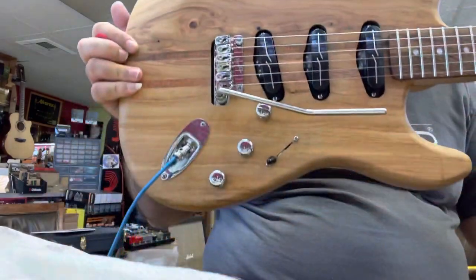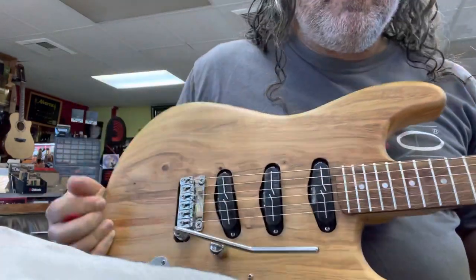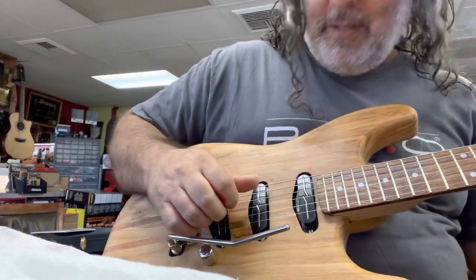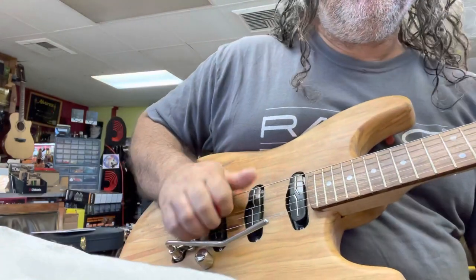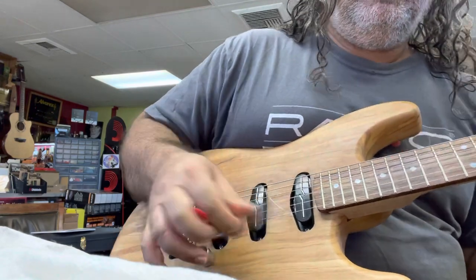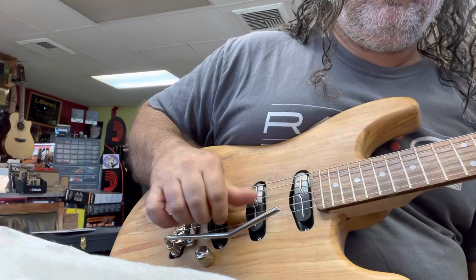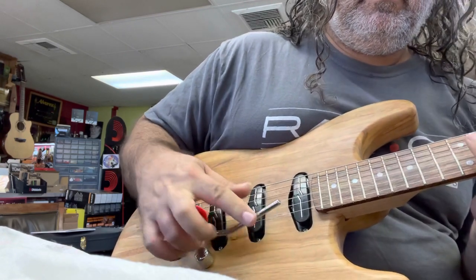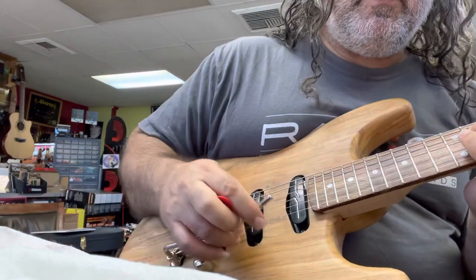One thing for sure, it smells amazing — it smells just like olive oil, really. And this tremolo is just amazing.